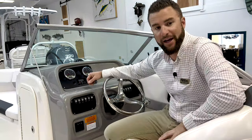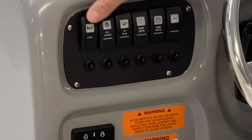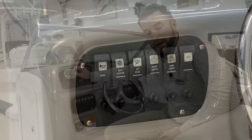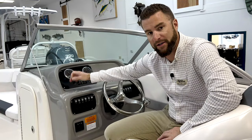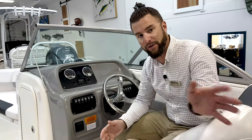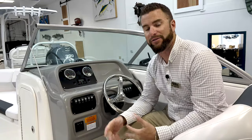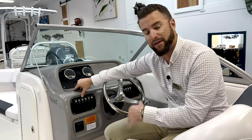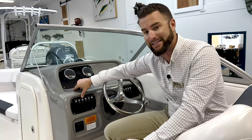Let's review the switching at your helm. You have a horn, a nav and anchor light, and a manual aft bilge switch. The bilge pump is hardwired direct to the battery, so even if the bilge has no power because you shut your battery switch off, it will still pump overboard if you were to get water in your bilge. This switch simply allows you to override that and turn the pump on as needed.